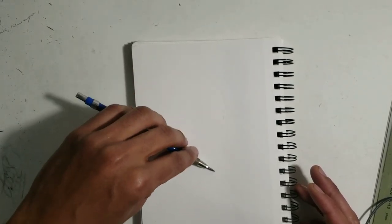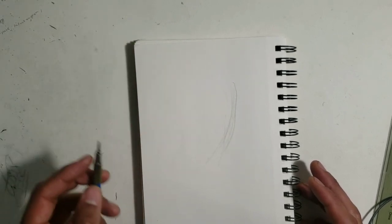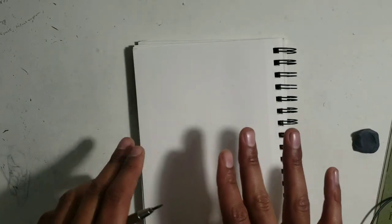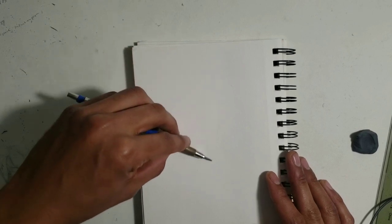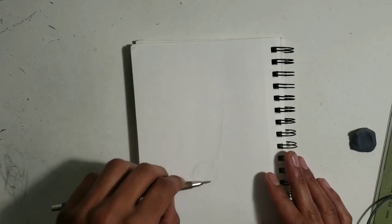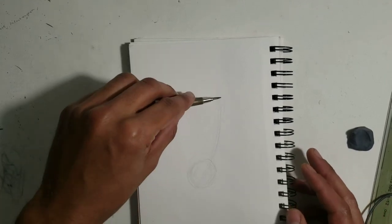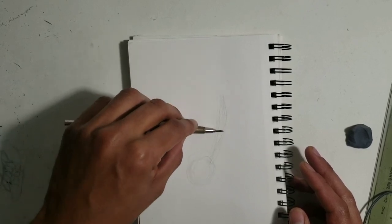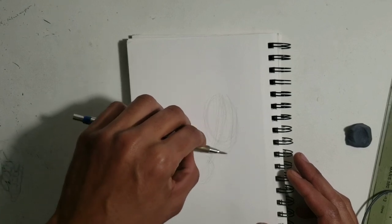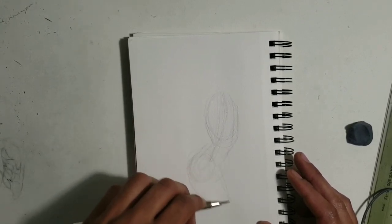Alright, so first thing I'm doing right now is just doing my little energy line — how I want the body to flow. This paper is kind of wobbly, it's got a rippling thing in it, so it's not the best paper. It's good for idea sketches but nothing final. I did that little energy line for which way I want the body to move — this is going to be the torso and waist area.